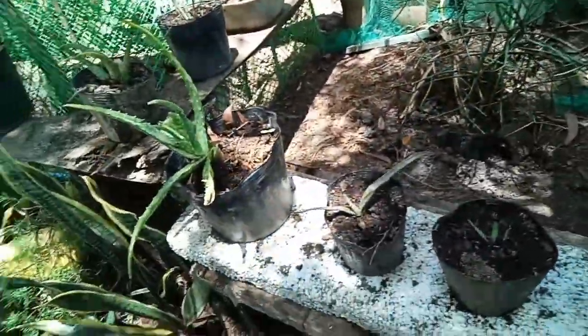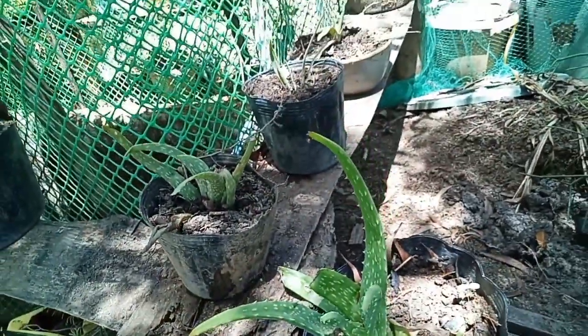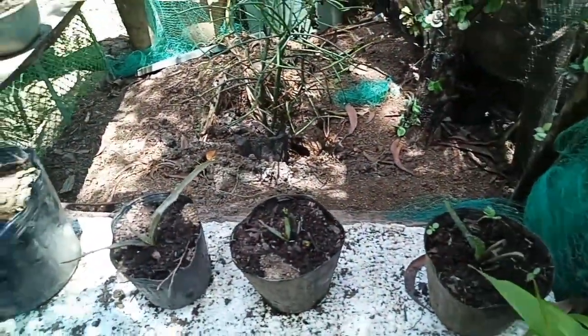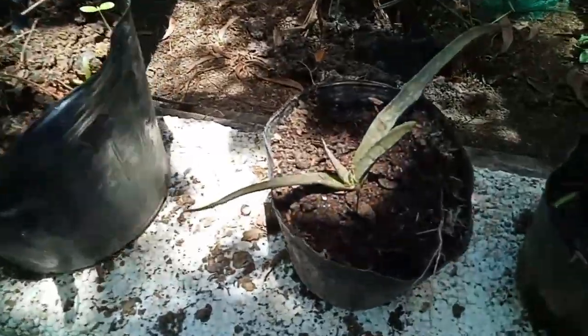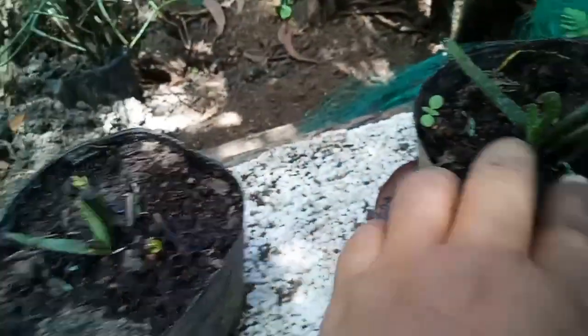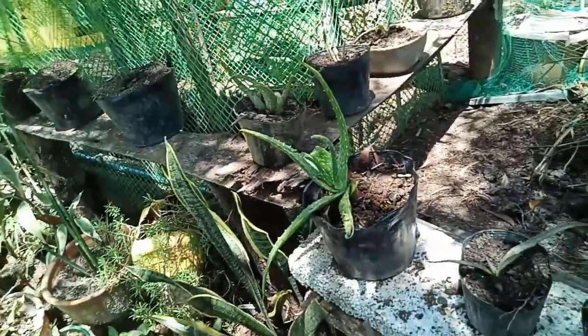And I have aloe vera here, guys — we have aloe vera. I thought my aloe vera would die, but when I transferred it to the pot, let's see — you can see the green here, and here too, and this one too. I need aloe vera; I like aloe vera.